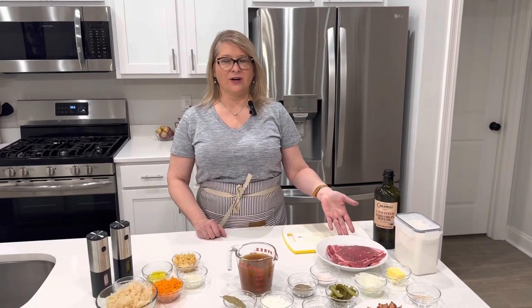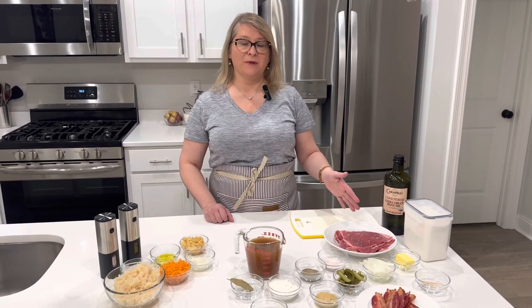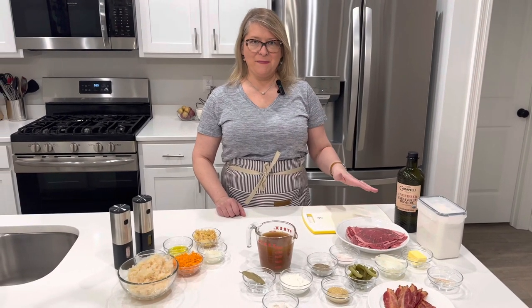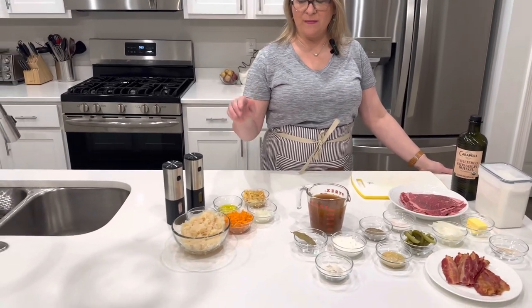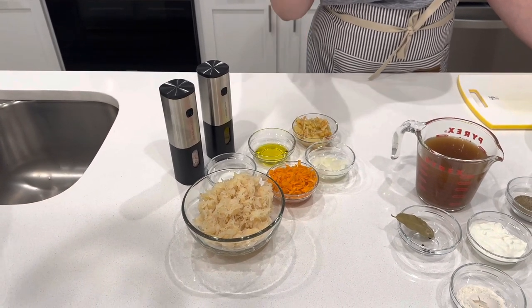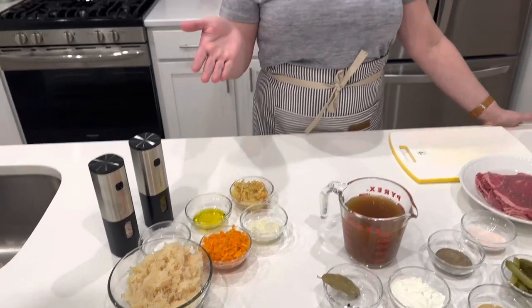Today for our Polish dinner we'll make zrazy, also called rouladen in German. Every country in Europe has their own variation. This is the zrazy my mom used to make and it takes me back home to my childhood. I'll also make sauerkraut koslo — a delicious and healthy side dish — and mashed potatoes, though we won't film those.